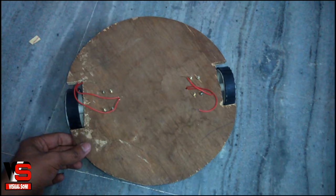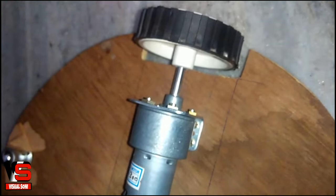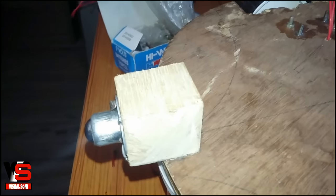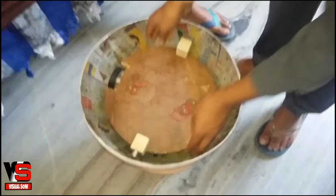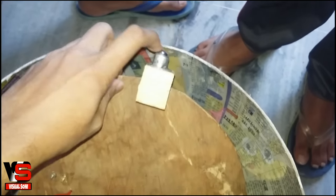Cut a wooden board like this and fit a motor on both caps — each motor of 6 kg·cm. Now fit ball bearings on both sides to reduce friction. Put the platform in the half board and check that the edges are touching the ball.